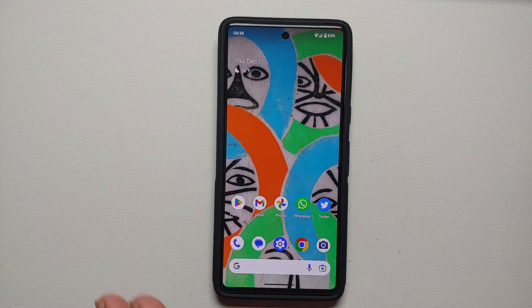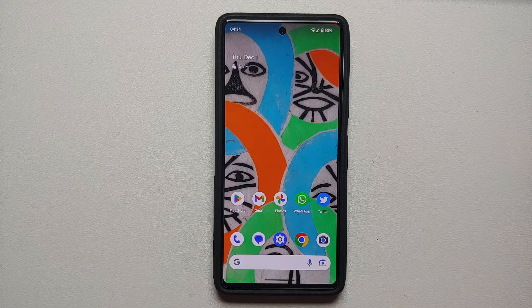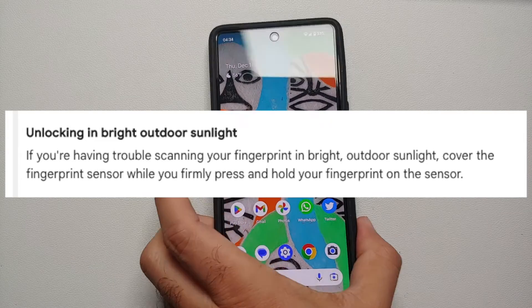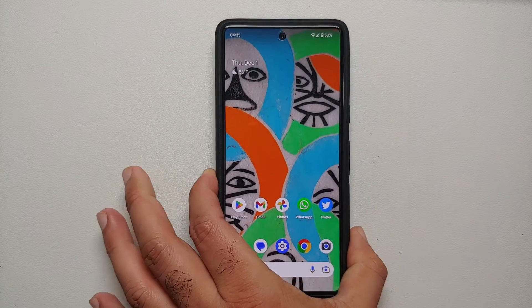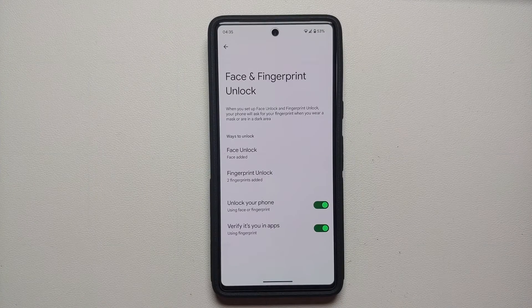Another thing I've noticed: because this is an optical under-display fingerprint sensor, if you're out and about and the sun is shining directly on the phone, it does not unlock using your finger. Google's support page even recommends that in direct sunlight you cover the fingerprint scanner — so you'll have to do something like this, then place your finger on the scanner, and it should work fine. I know it's a major inconvenience, but it is what it is.